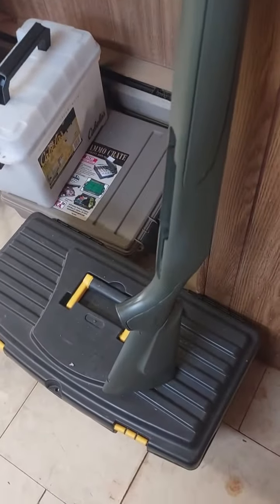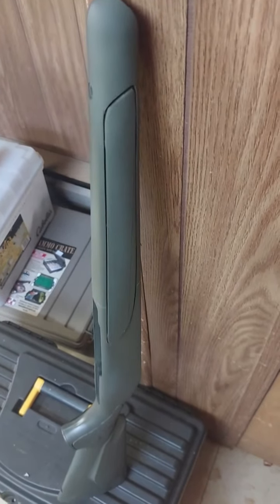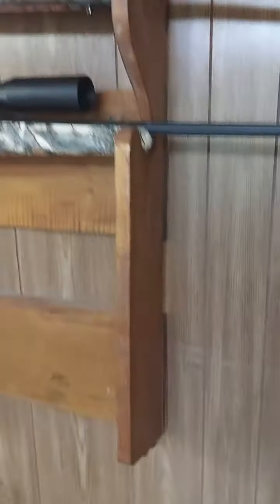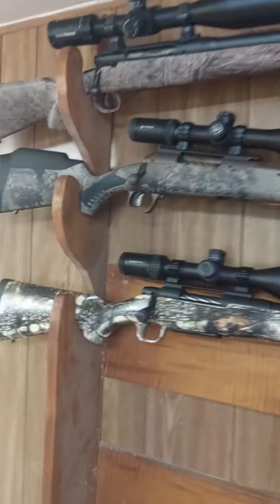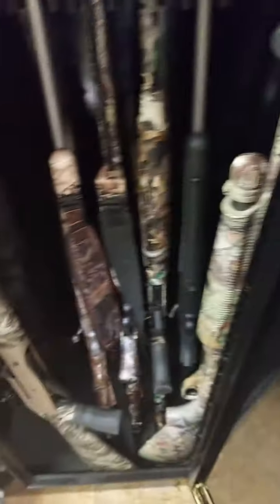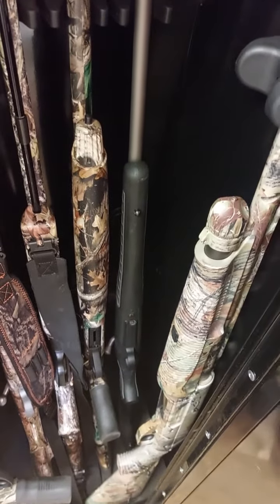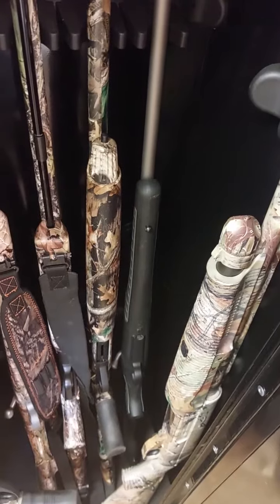What I was going to ask y'all was — this is the other stock that came with the gun. I just primed it and I'm fixing to hydro-dip it; it'll be camouflaged. Problem I got is everything I own is camouflaged — I just now realized that I don't even think I got any that isn't.